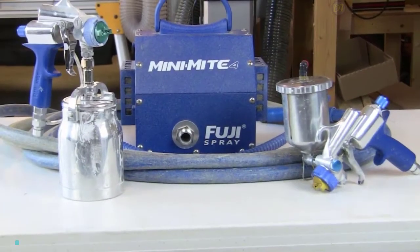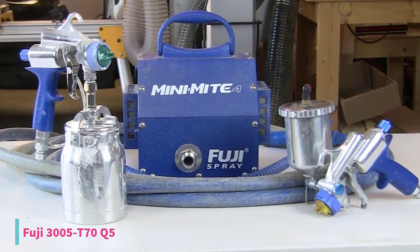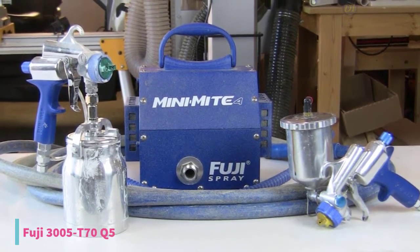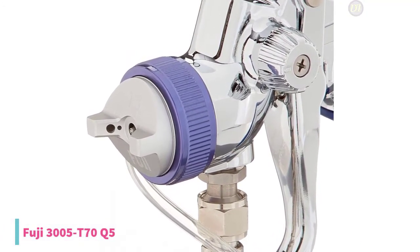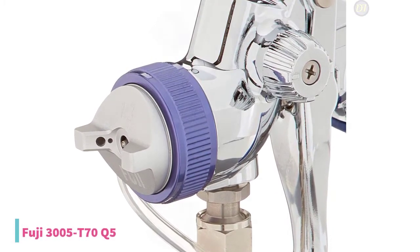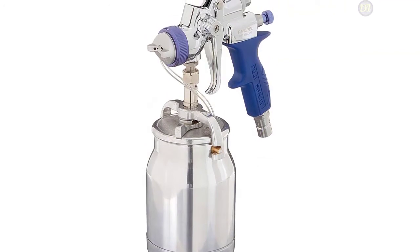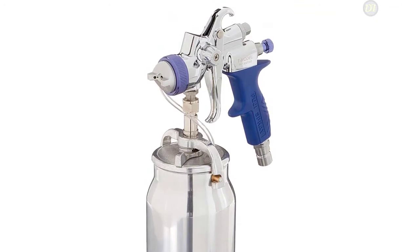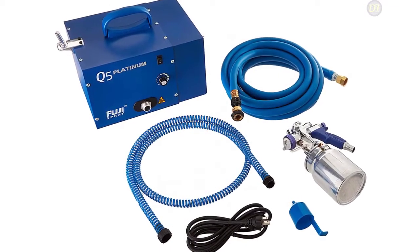At number 2, we have the Fuji 3005-T70Q5, priced at $1,400, making it the most potent Fuji spray system. This 5-stage turbine motor develops approximately 9.5 PSI. Its additional power allows the user to apply their finish faster and with less time spent on preparation. The heat dissipation chamber expels excess heat from the turbine, resulting in much cooler operating temperatures. Less heat translates to longer motor life for your turbine.